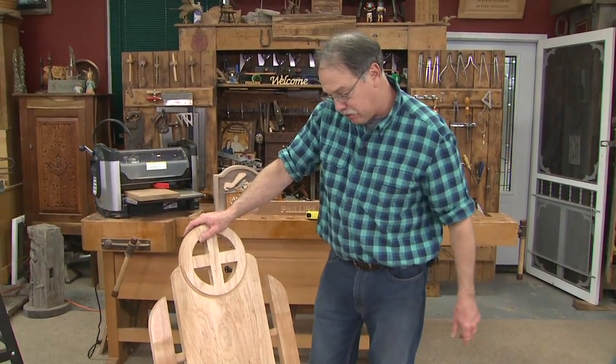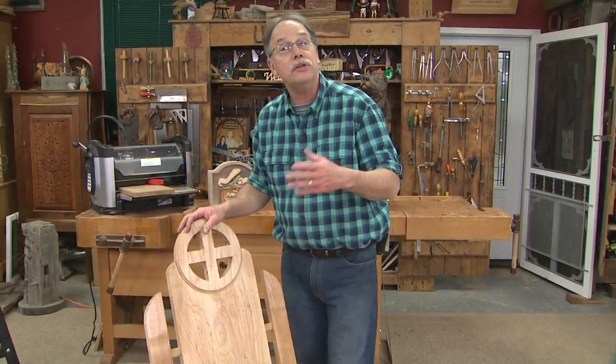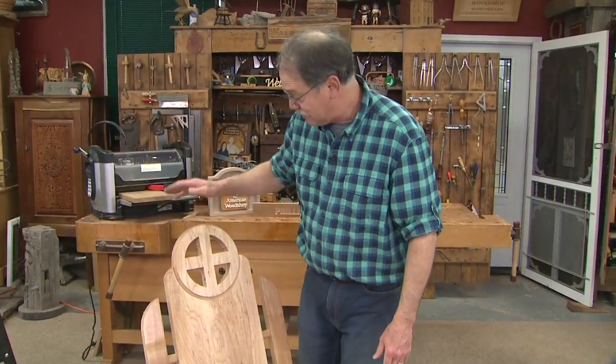They don't take a ton of time to do. Just put a good outdoor oil on it and rejuvenate that every three years, and this chair will be around forever. There's a good one for you — thanks for watching.